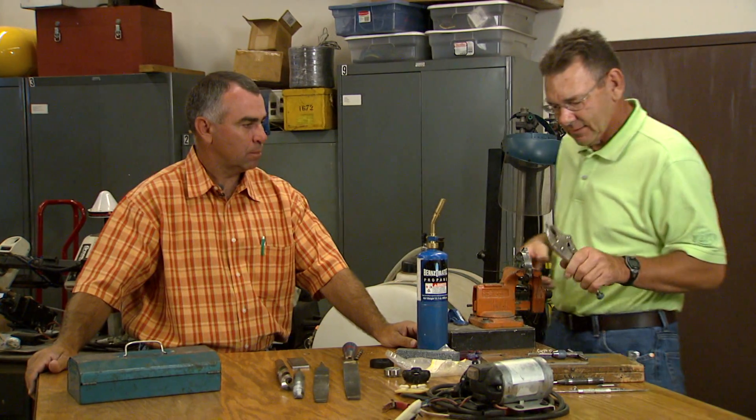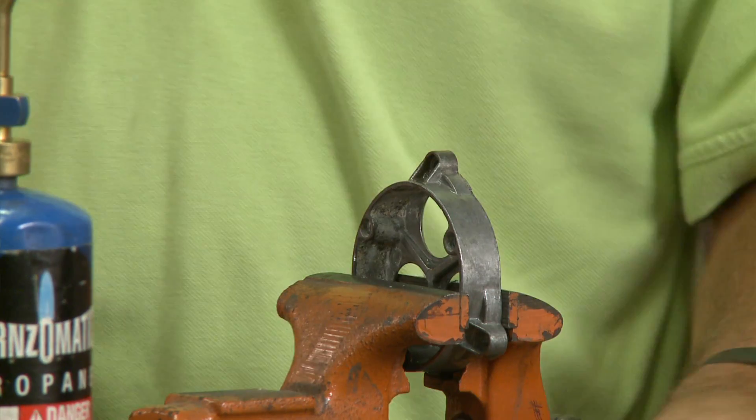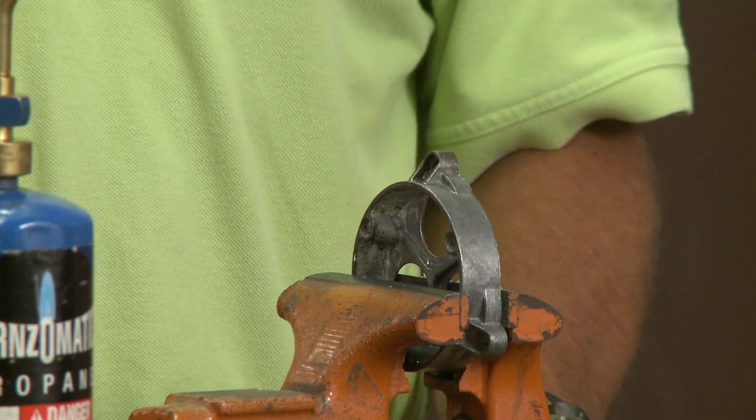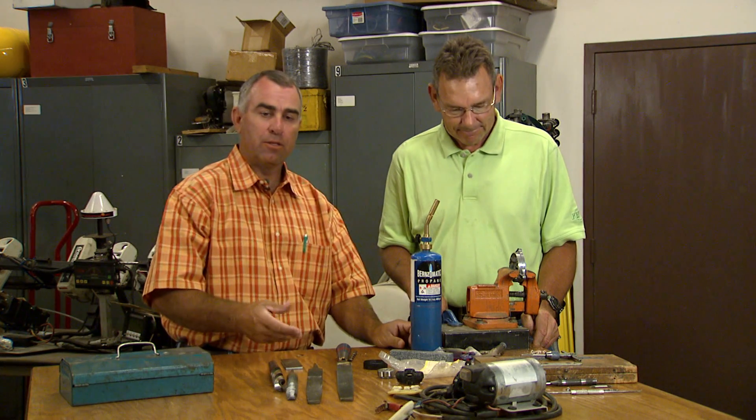And that is how you can extract a bolt that's seized using some wax and some heat. The other situation we had where the bolt was broke off flush is going to require a little more effort because we can't get pliers or vise grips on the end of it.